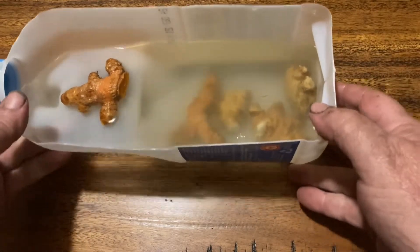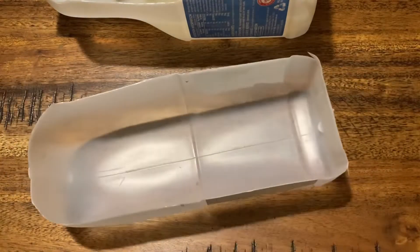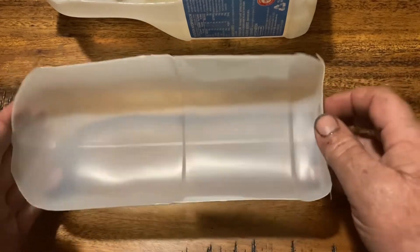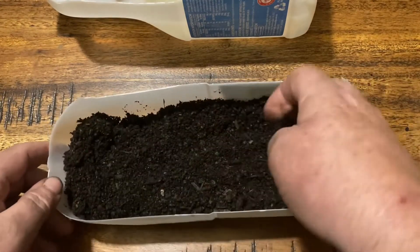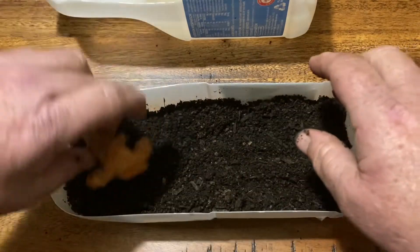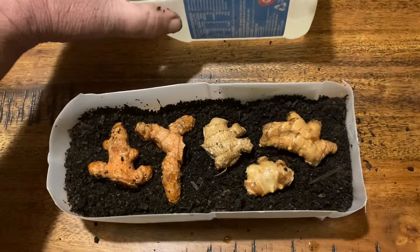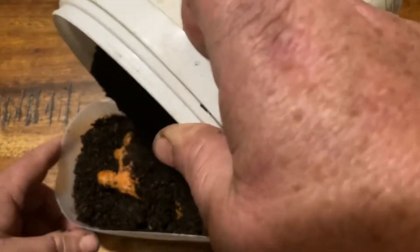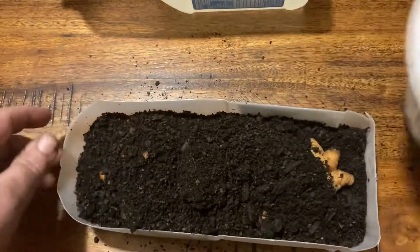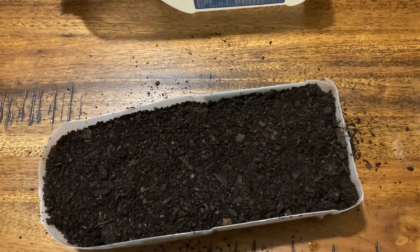Now what we're going to do next is pot them up. We'll use the other half of our milk container, get all our potting mix in there, and just cover them with the soil. Then we're going to go and sit in a north-facing window.